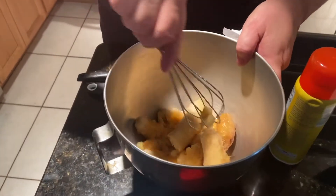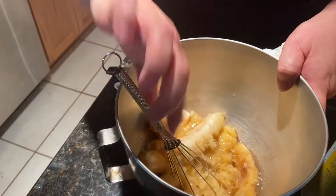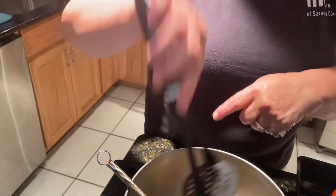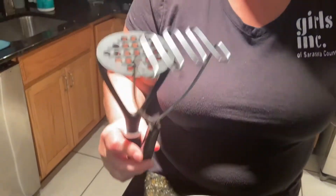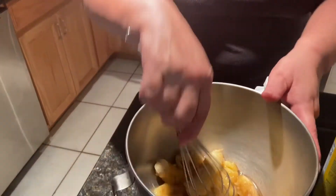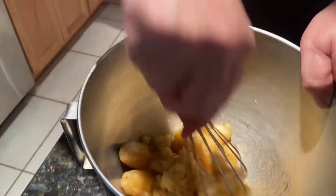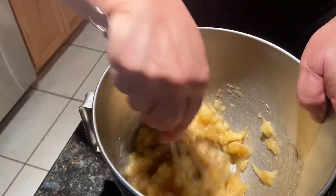I have the bananas in a bowl and I'm going to mash them. You can use either a whisk, a dollar store masher, or a potato masher — whatever you have at home. If you don't have any of these items, just use a fork to get your bananas started. We want to get them nice and soft because they're really ripe. I'm just getting that all together.